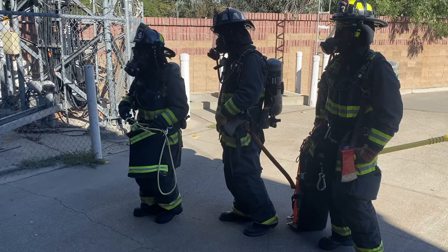Prior to entering the building, the company officer should ensure that all members of the RIC crew have been properly briefed on the information discovered during the RIC size-up, including the name and the last known location of the downed firefighter or firefighters, as well as the tasks that were being performed when the mayday was called. The company officer should also ensure that all members of the RIC crew are on the proper radio channel.